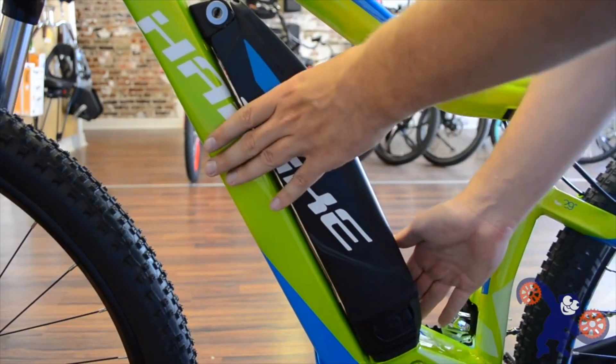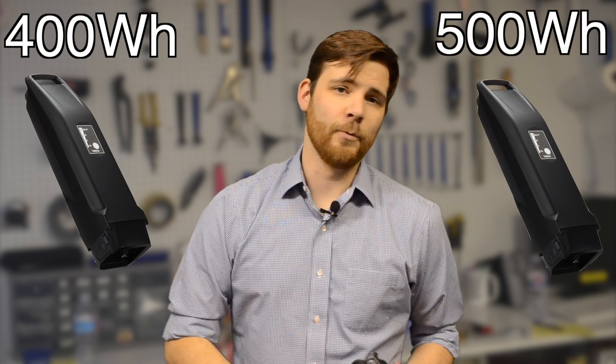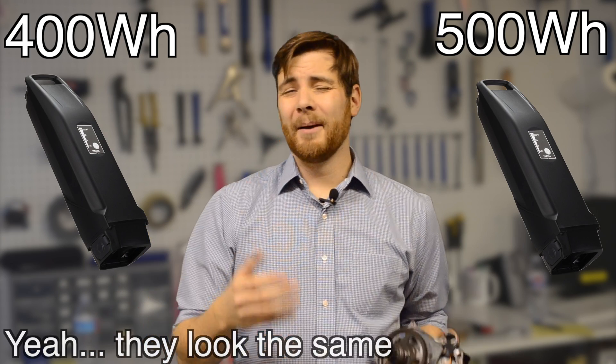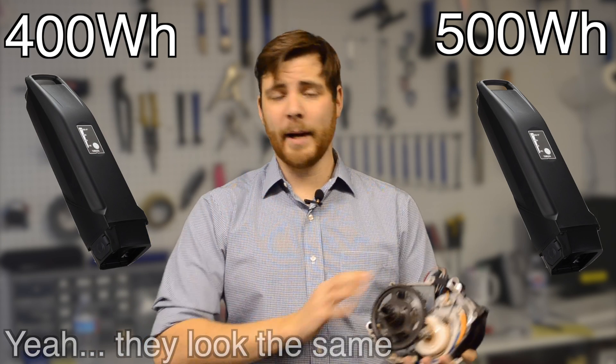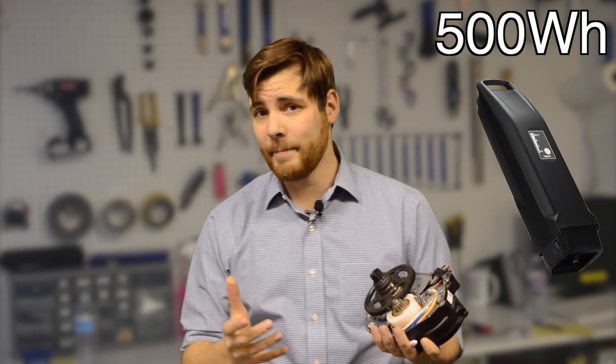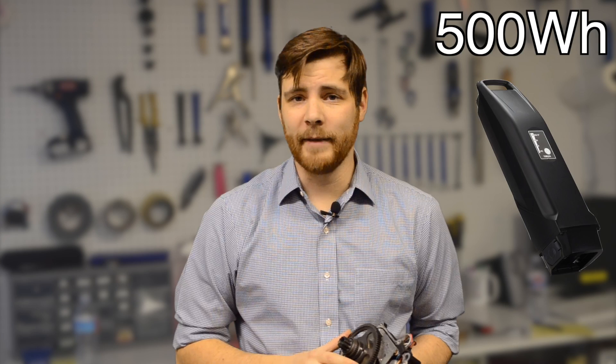There are two battery pack sizes from Yamaha: the 400 watt-hour pack and the 500 watt-hour pack. As to which one you get with which bike, it really just depends. But more often than not, if you get a really cool bike with a really cool system, you're probably going to have the larger 500 watt-hour battery pack.